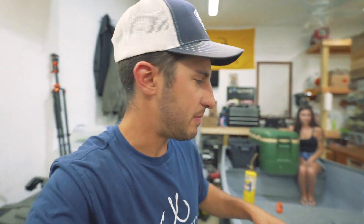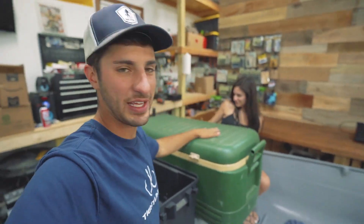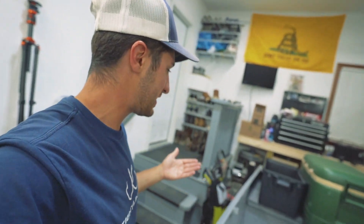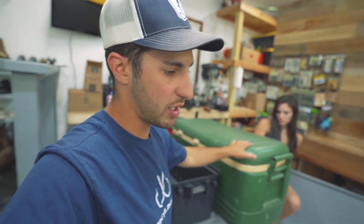If you guys watched one of my videos a while back, I made a video on how you could make a portable live well and I did it out of this giant cooler. I ended up using this cooler for one of the bass fishing tournaments that me and Tony did and it worked great, but it's kind of obnoxious and unnecessary.